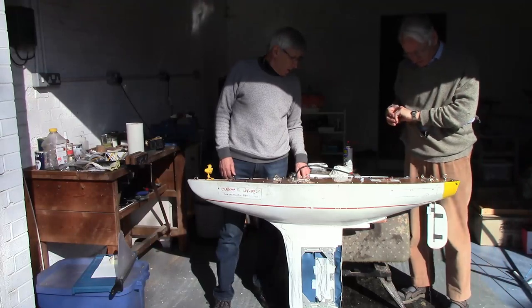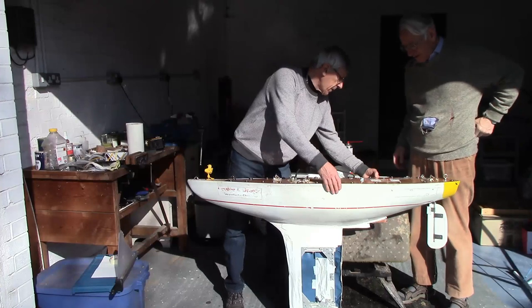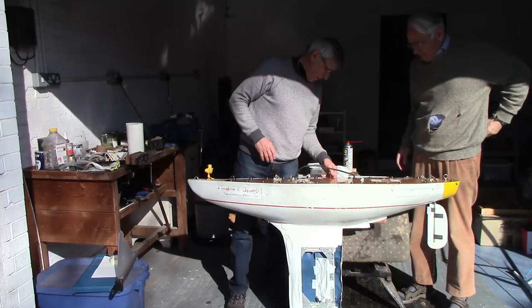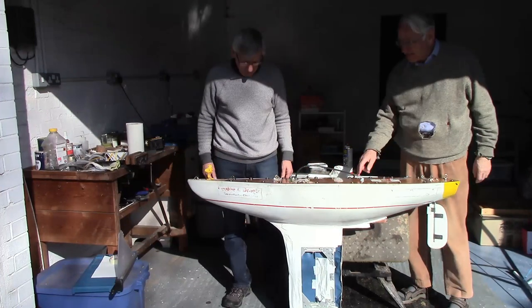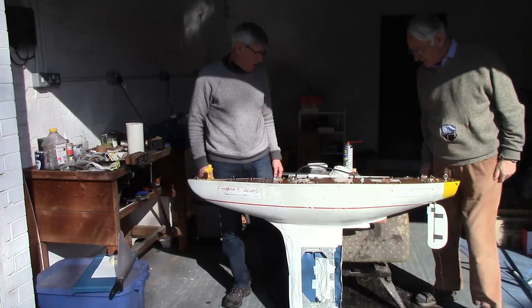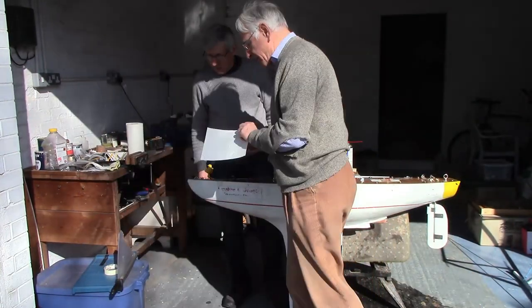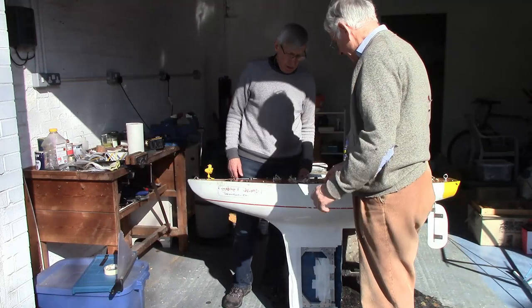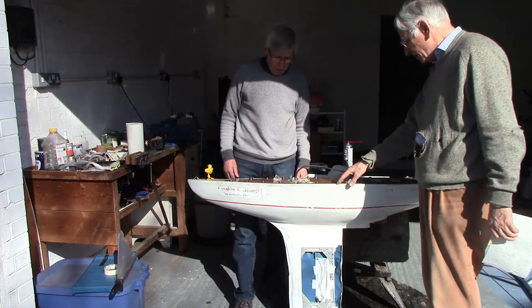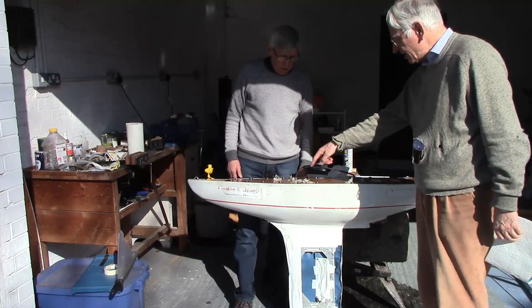Wednesday the 27th of February. In an attempt to find these leaks, we've had an idea: we're taking strips of ordinary kitchen towel, cutting them up, and we've fixed them onto the sub-deck all the way around, just inside the O-ring.